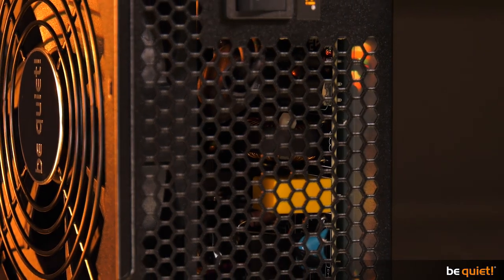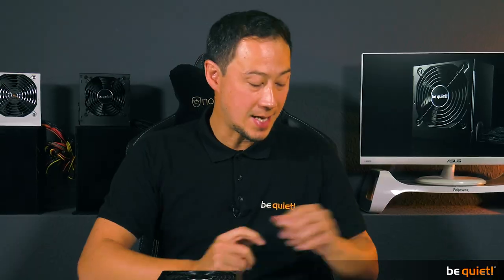System Power 9 introduces the series to the world of DC to DC transformers. With 80 Plus Bronze certification, two independent 12-volt rails and up to four PCIe connectors, this unit is able to supply present and future generations of CPUs and graphics cards with reliable and cost-efficient power.